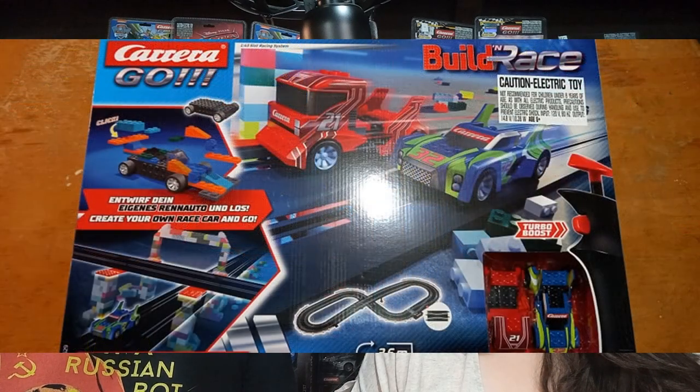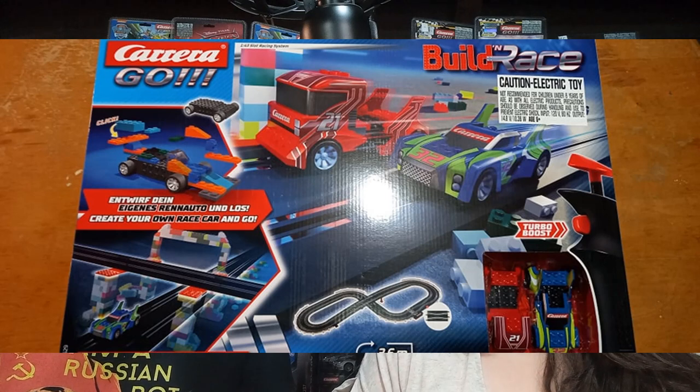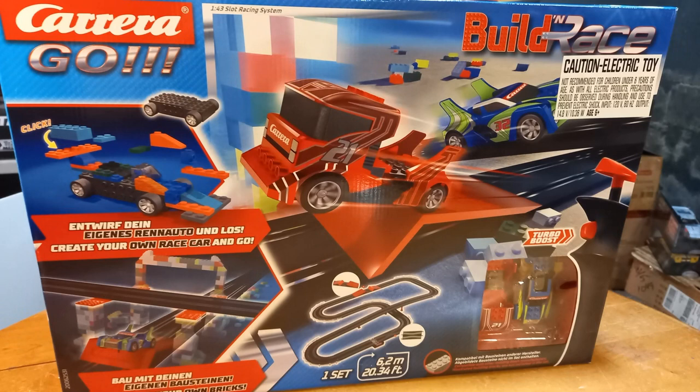But if this looks cool to you and you want to get the set, I don't sell the blocks, but you can go to sunday-slot-cars.square.site — we actually have two Build and Race sets you can get. I believe one's $90 and one's $110 at the time of recording, and if we had to do a restock the prices will be updated. The difference is the amount of track that comes in it. I would just spend the extra and go for the $110 one myself for that extra track, but there's nothing wrong with the $90 one — if you're limited on space, you might want to go for that one.